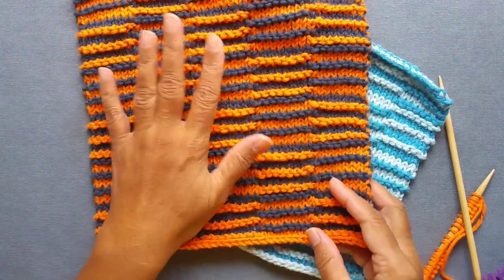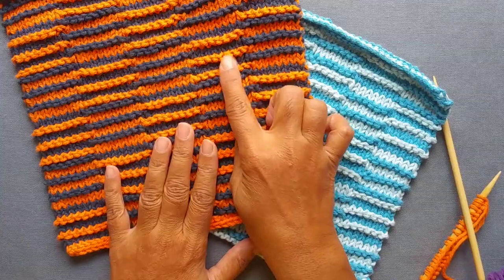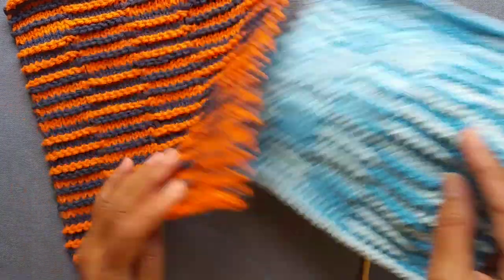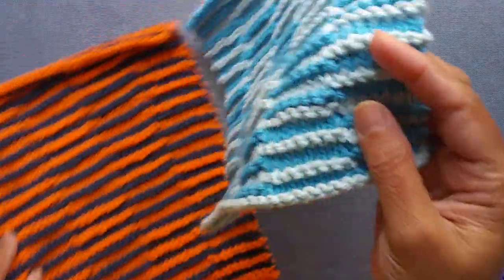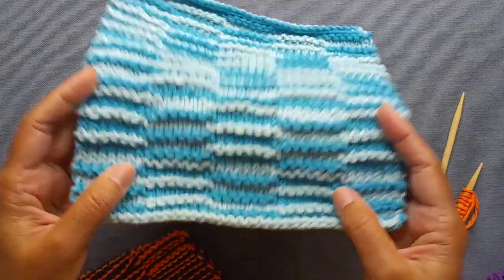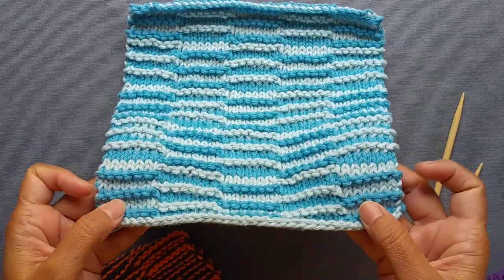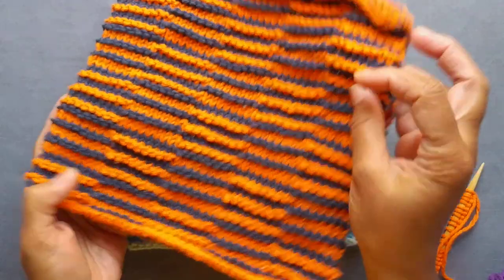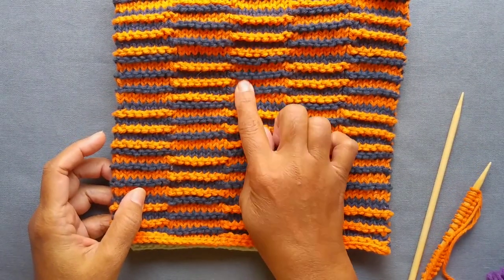I knit this dishcloth in a couple of different color combinations. Typically for this, you want to use contrasting colors, like I've done here with the orange and the blue. Then I tried one with a lighter blue and a darker blue shade. You can see that in this one the checkerboard is visible, but it's not quite as nicely visible as the highly contrasting colors. So I would suggest using highly contrasting colors, one lighter, one really dark.